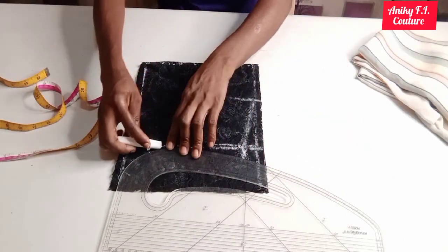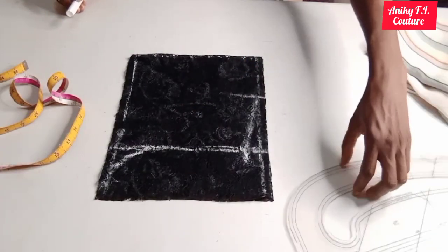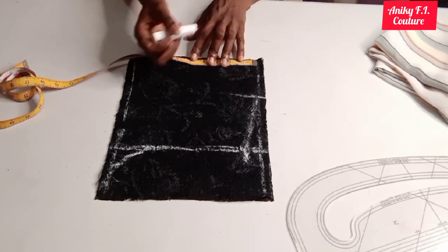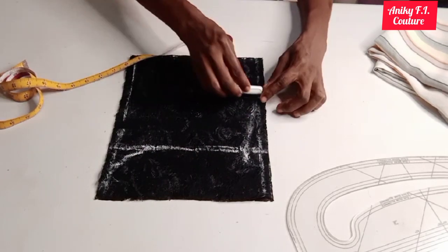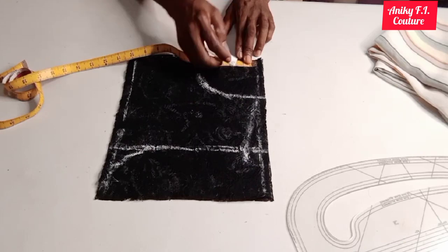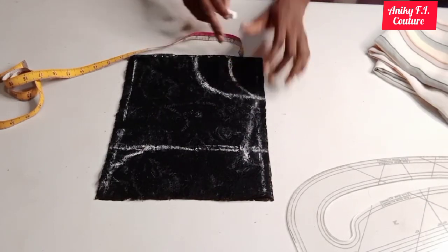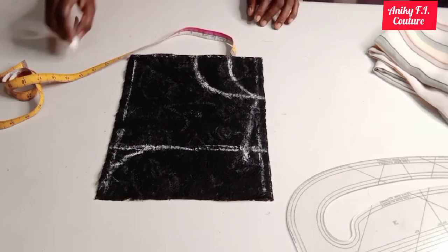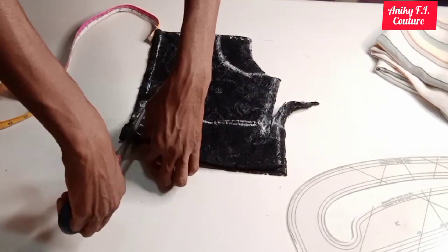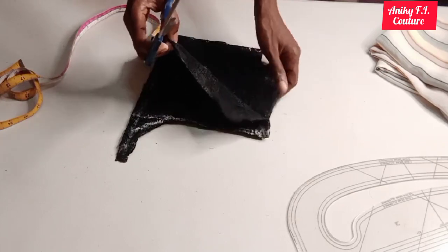I'll use the curved side of my ruler to create my armhole curve just like this. For the front neckline, the neck width is going to be 4 inches or 4.5 inches — I don't want my neck to be too wide — and I'm going to connect it just like this. As for the back neckline, I'll just measure two inches downward since I'm not adding a zipper. So here's my neckline for the back part and here's my neckline for the front part. I'll go ahead and cut it out now, cutting the back part first, then complete the cutting of my front part.